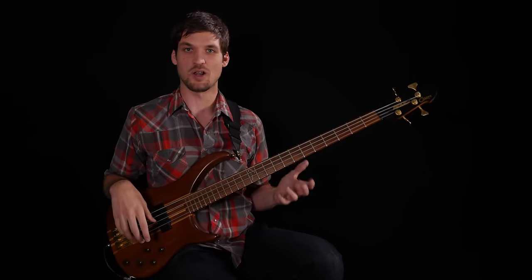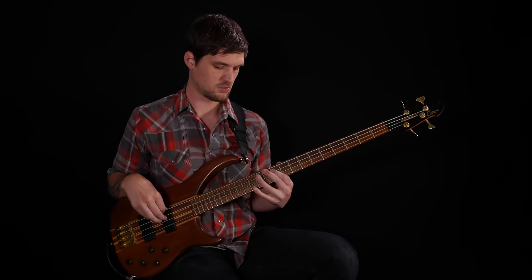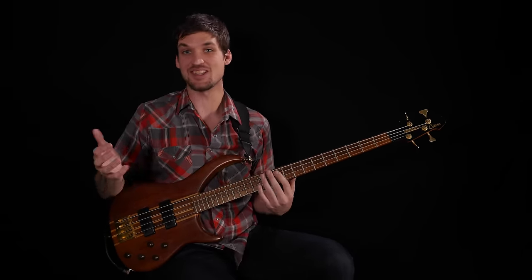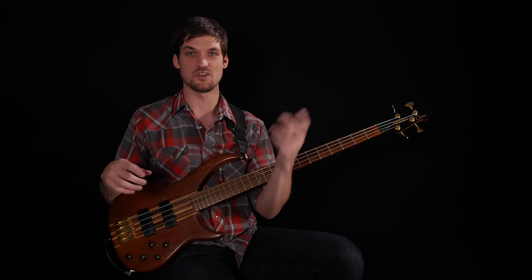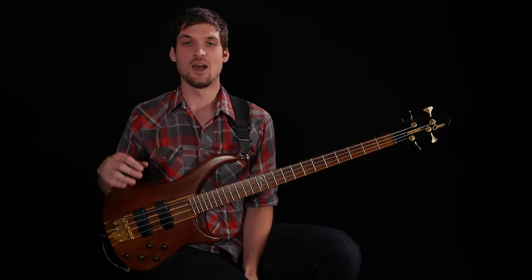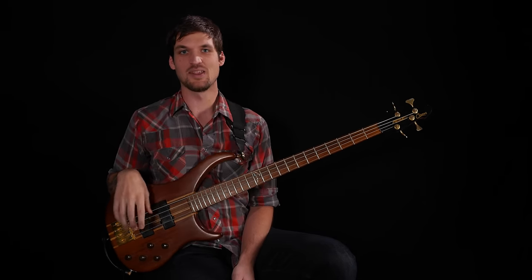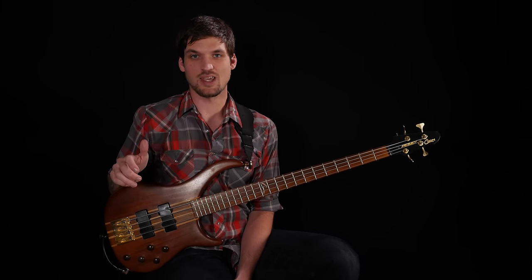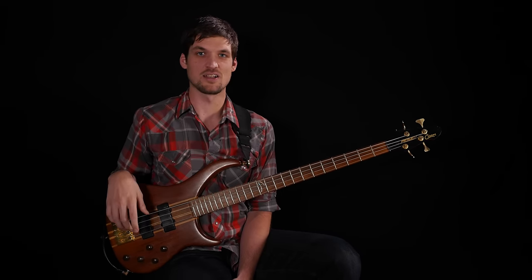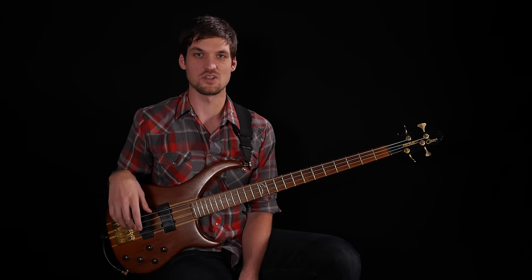Here's problem lick number two played as 16th notes instead of triplets. [Plays] It's still pretty lame, but a little less lame than the triplet version because there's a moving accent pattern — like a four-over-three polyrhythm. In the next couple of lessons we'll look at another way to achieve non-sequentiality with pentatonic licks, which I call flipping, and in the final lesson we'll talk about jumping outside of the pentatonic scale to get more interesting note choices.